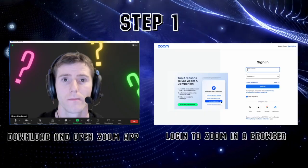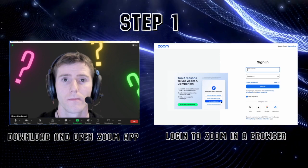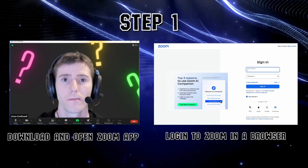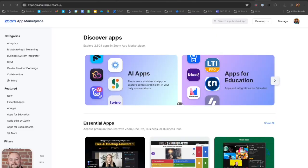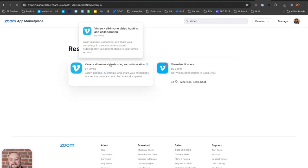The very first thing I'm going to do is log into Zoom. I'm going to load the app on my desktop, and I'm also going to log in via a web browser where I can control the settings. I'm going to go to marketplace.zoom.us, search for the Vimeo all-in-one video hosting and collaboration app, and add that app to my Zoom.